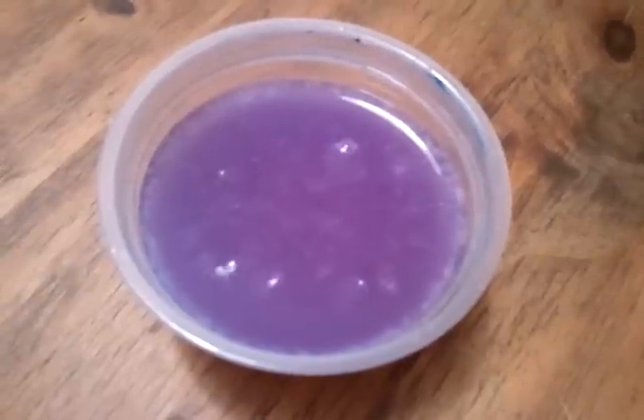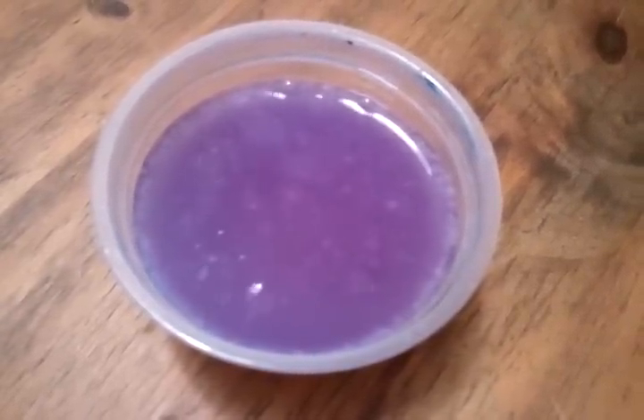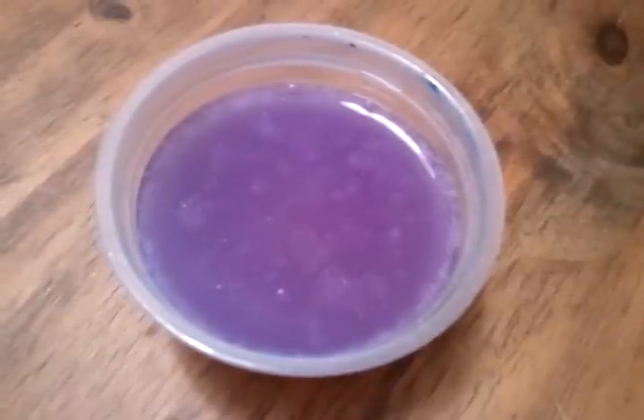This is the result of our chemistry experiment with red cabbage powder and different chemical solutions.